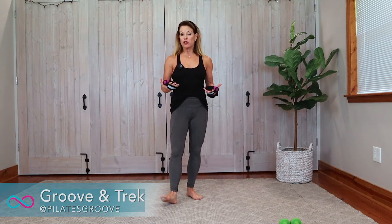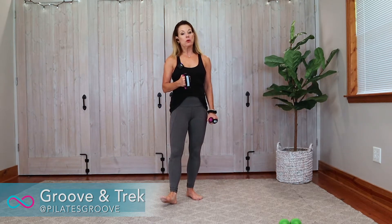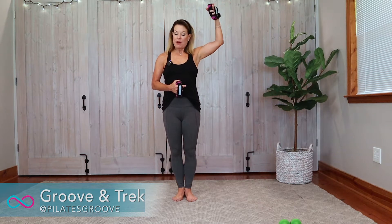Hi, I'm Mary Ann. Welcome to Pilates Groove. Today we've got a cardio workout called Groove and Trek. It is a walking, indoor walking workout that is sure to torch a bunch of calories, completely low impact, completely safe, but it will definitely get your heart rate up. We're going to do what we call a ladder — I'm going to pull your heart rate up all the way like you're climbing to the top of a ladder, then pull you back down and repeat it on the other side.